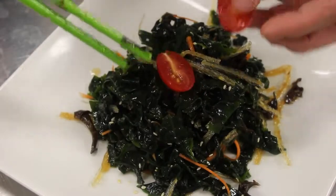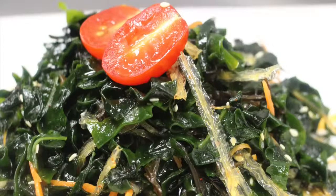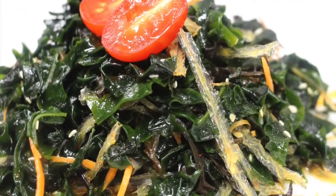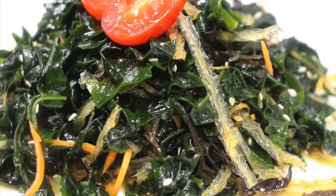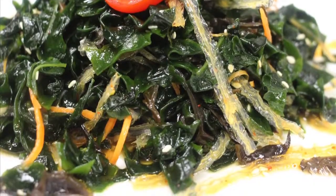I forgot to mention this: the agar strip is also known as kanten in Japanese. It's a form of algae — basically another form of seaweed. It's tasteless and it's a natural vegetable gelatin. Furthermore, once ingested, the agar triples its size and absorbs water. This results in making you feel full, which is good if you're dieting.